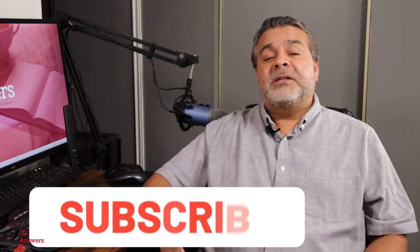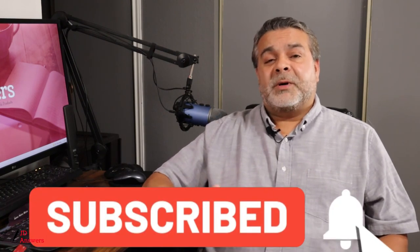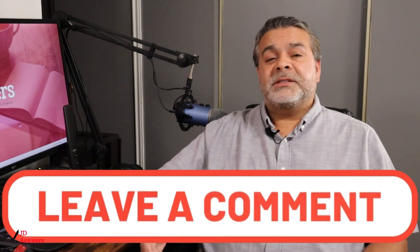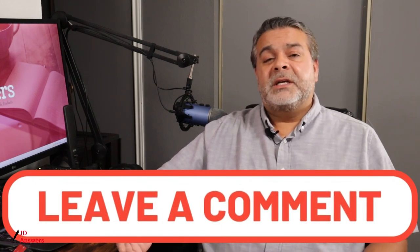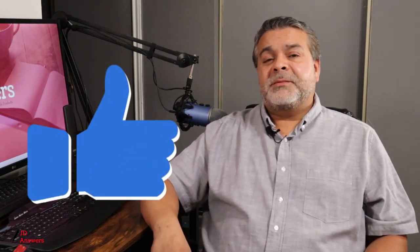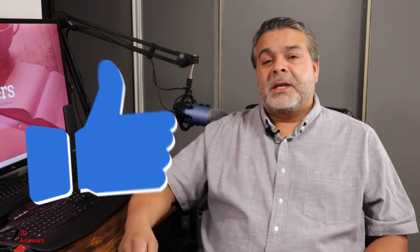If you need more information on dash cam features, subscribe to this channel and go to the playlist under Cam Cues to get more information. If you have any additional questions about loop recording or other dash cam features, leave them in the comment section below. If this video was helpful, please give me a thumbs up — I appreciate it. Thank you for watching and don't forget to subscribe.